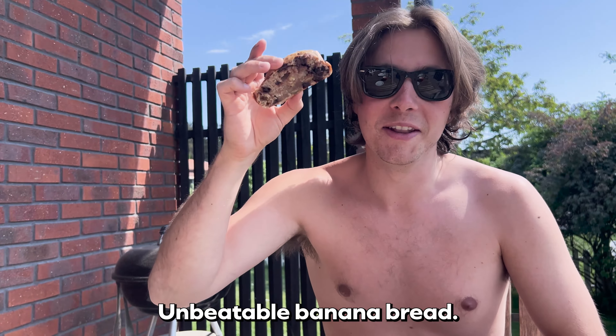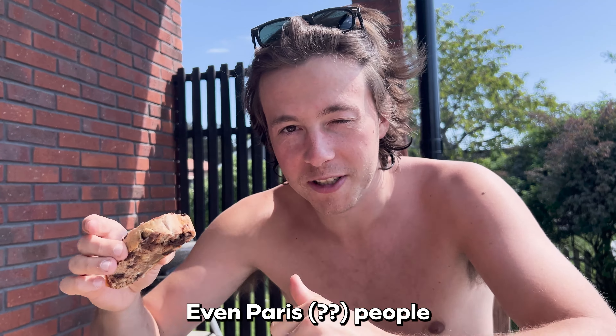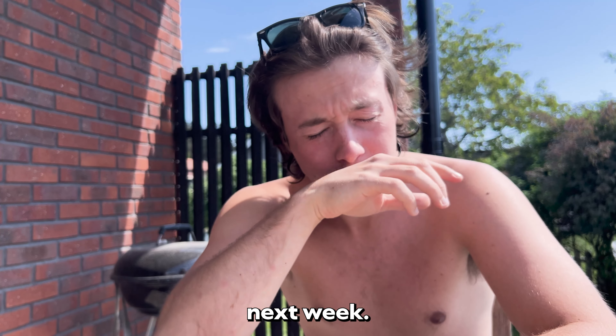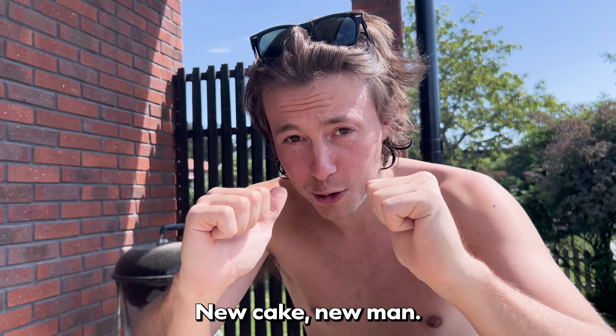There you have it! Unbeatable banana bread. So good that even Paris people eat them. Next time, next week: new cake, new me.